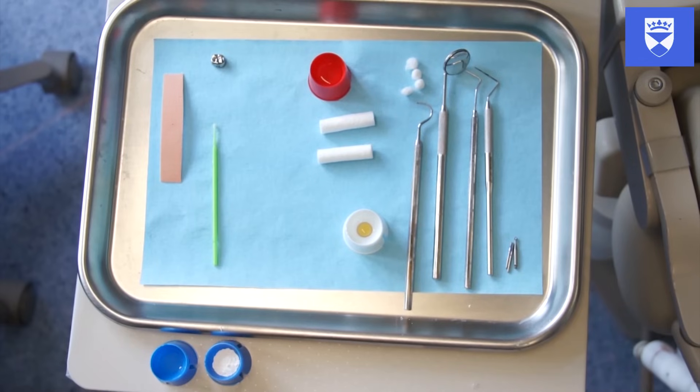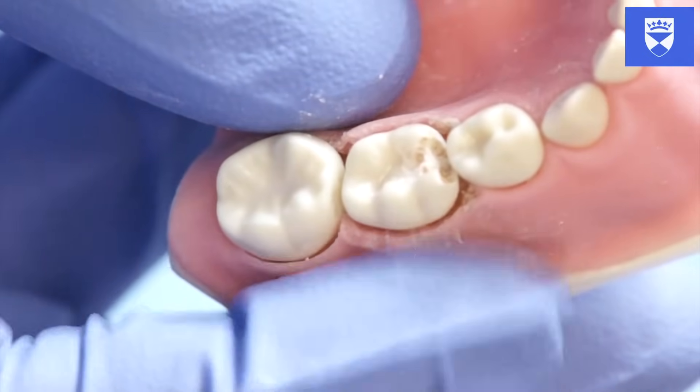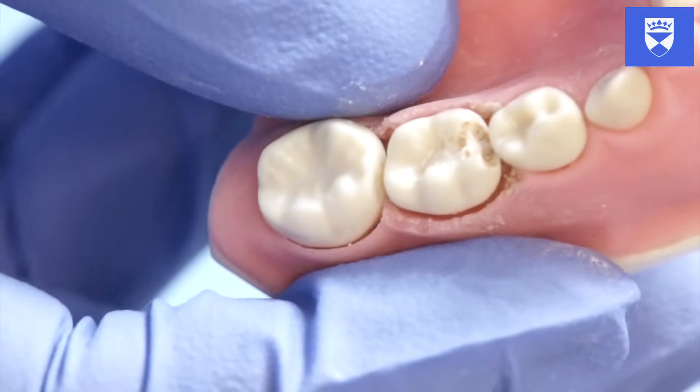It must be noted that clinically when undertaking this procedure, local anesthetic is required. Rubber dam should be used when undertaking a pulpotomy. This will protect the airway, increase patient comfort, and reduce the chance of bacterial ingress.